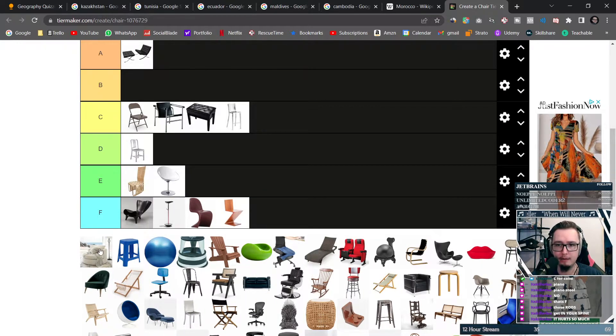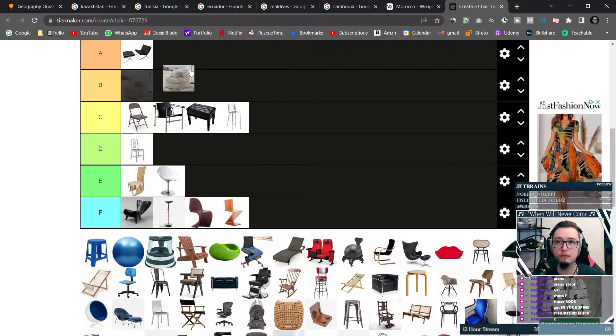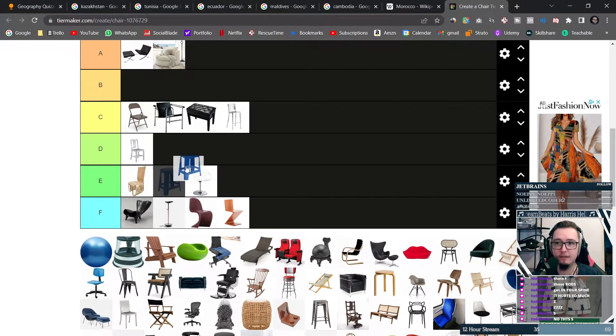This is a couch — an absolute A tier, absolutely perfect. This is a plastic stool. If you give me the option of standing or sitting on this, I'd probably rather sit on it, but it's only okay — it's like a high E tier.